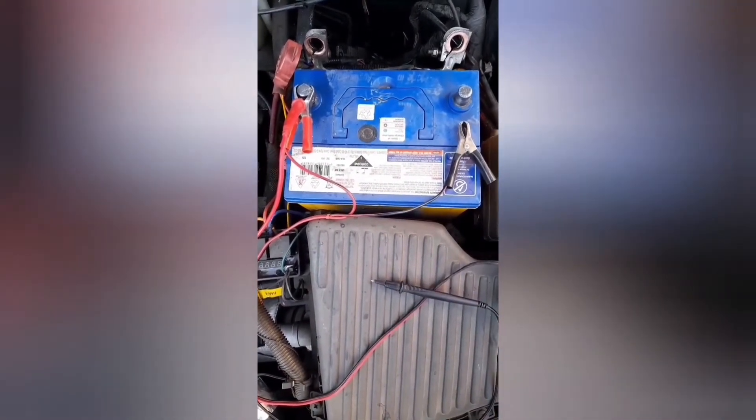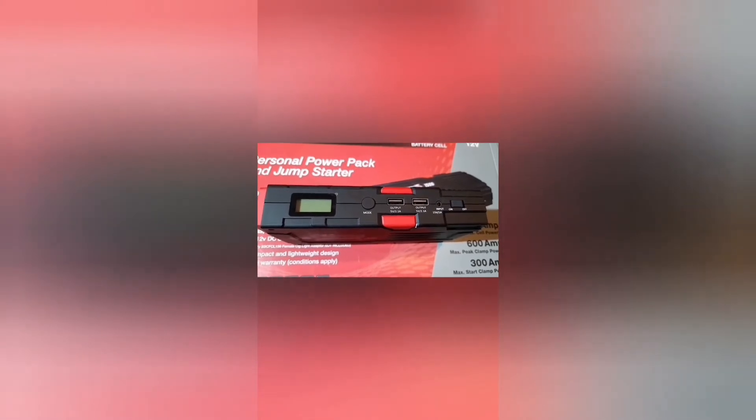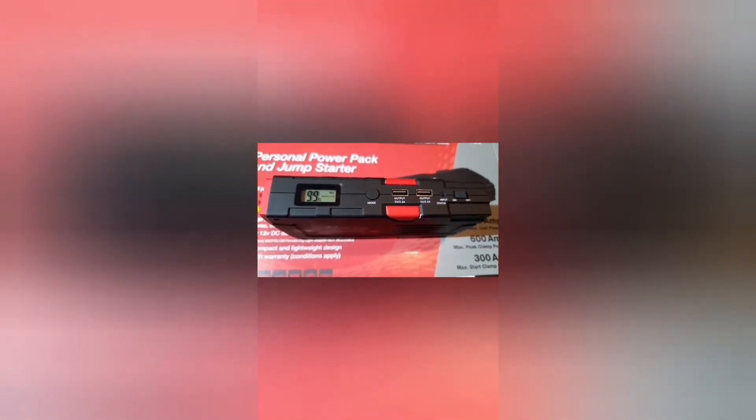That device worked a treat. I've now used it five times to start the car — and it still shows 99% charge. After 18 starts, it shows 96% charge remaining. That is really, really good.